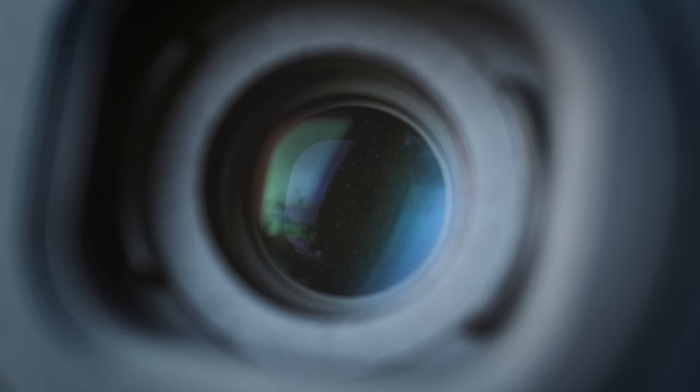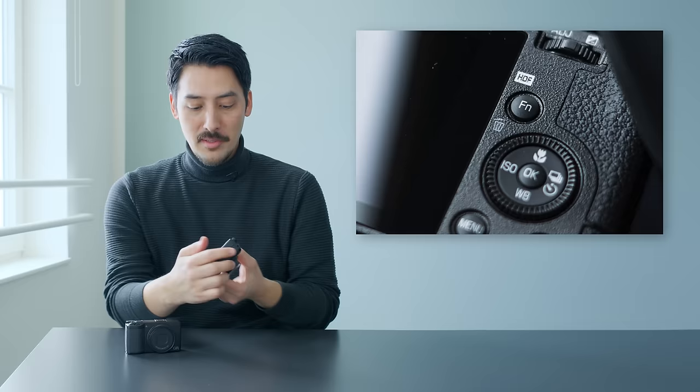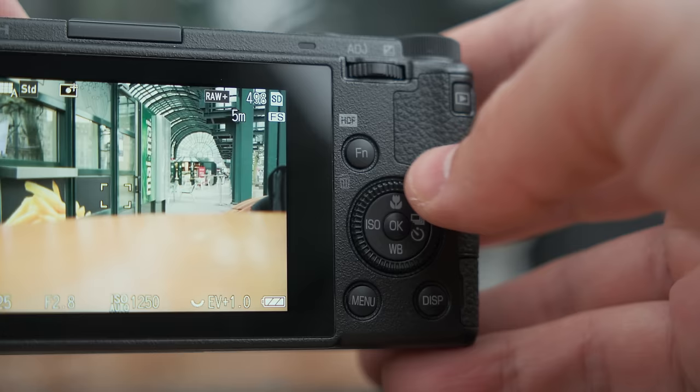You might be wondering what HDF stands for — we will get to it in a minute. First of all, if you look behind the lens here, you can see that there's something different. What you see is a new filter that sits behind the lens, and it's not an ND filter like we have with the other models. This is a diffusion filter, and HDF stands for Highlight Diffusion Filter — a physical filter that you can turn on and off by pressing the dedicated HDF button on the back, or you can use any other customizable button.